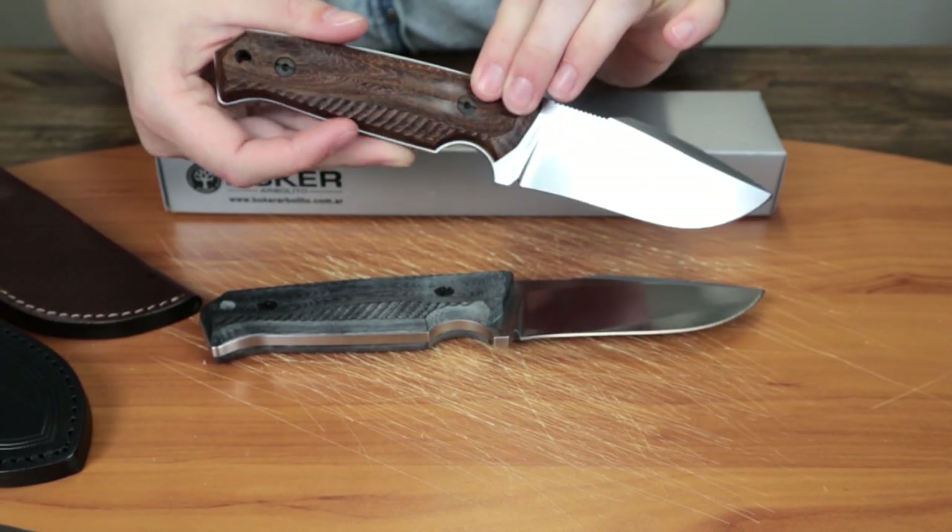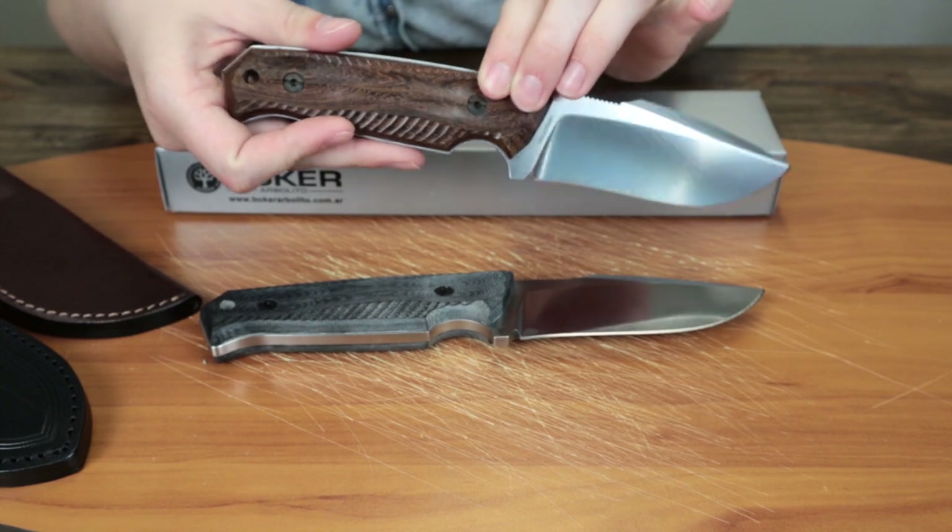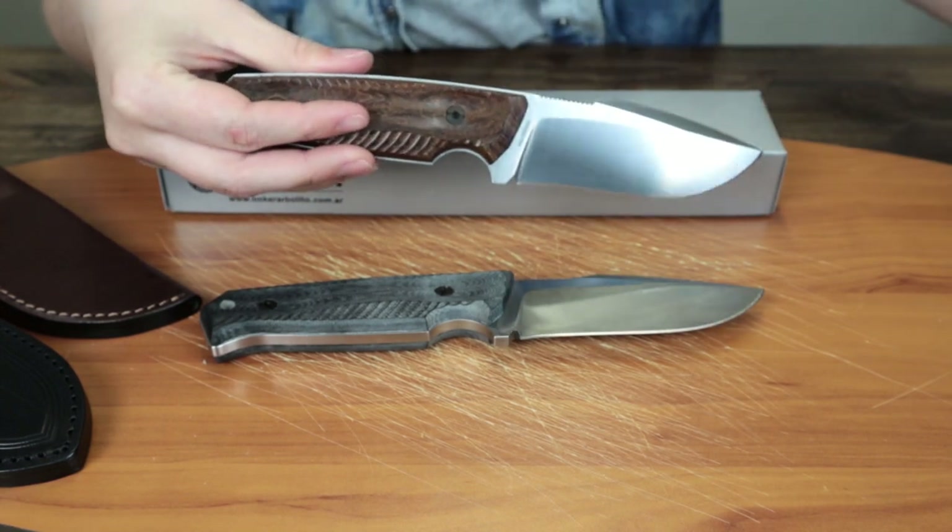And we're back fellow knife enthusiasts. Jess Jewel here from Atlantic Knife, and today we are doing the Boker Bison.